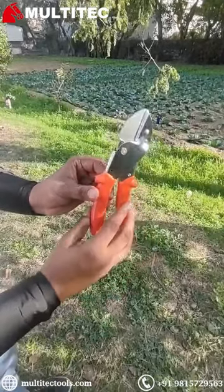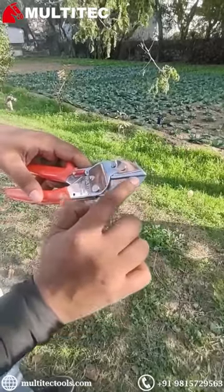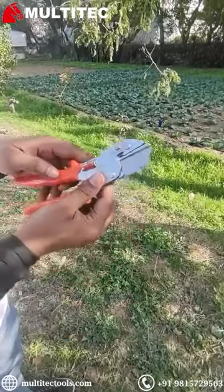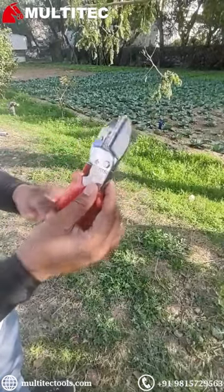The overall length of the pruner is 210 mm and it weighs around 290 grams. The blades are made out of stainless steel and are double heat treated for extra power. Multitech is the only company in India to make blades out of stainless steel.